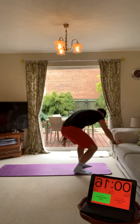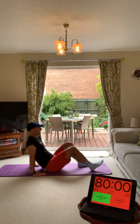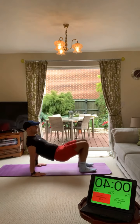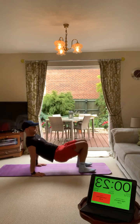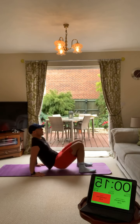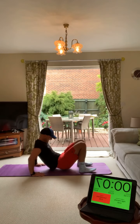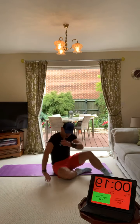Here come your tricep dips. Bridge position, hands facing forward, just by your side, feet on the floor. Dip, up - this is horrible, I hate this one. Bridge, dip, up, get your bum down, bend your elbows, all the way down, all the way up. Really feel it in your triceps. Bum down, bend your elbows, full extension at the top. Keep your hands close.